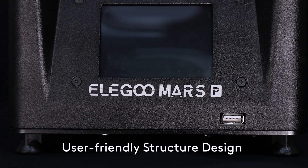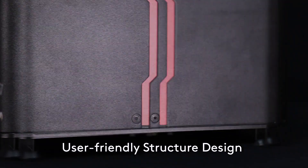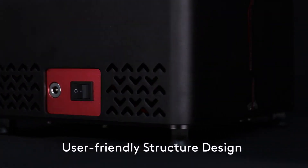Another upgrade is the USB port moving to the front of the printer. That is a welcome change — it's very difficult to get around to the back, especially if your Mars is up against a wall, so moving the USB to the front is definitely appreciated.